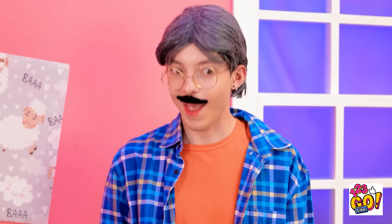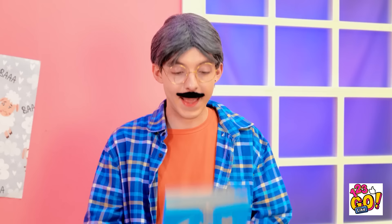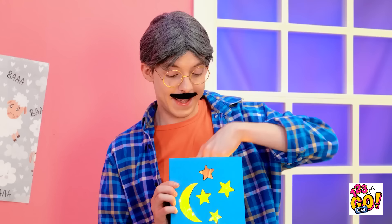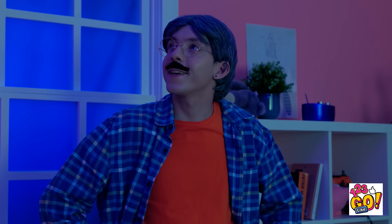Dad spots a cereal box and gets to work. He covers the box with card, draws and cuts out star and moon shapes, then inserts fairy lights inside. He places it in Mindy's room. 'Look at that — it's like sleeping under the stars!' 'You're the best, Dad!' 'Yeah, I guess I am — but I had a little help. Thanks, buddy. Good night, Mindy. The monster will stay away now.'